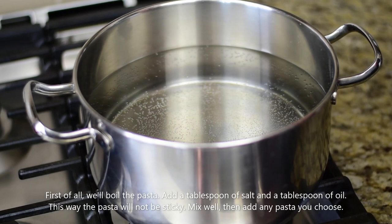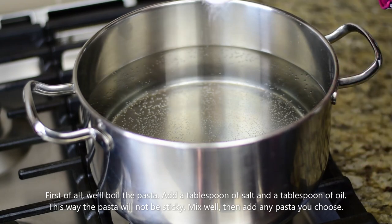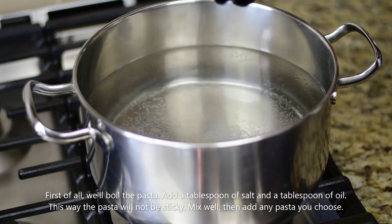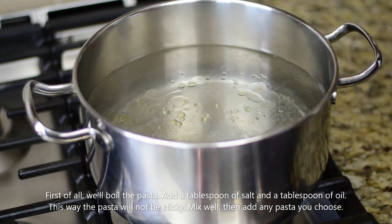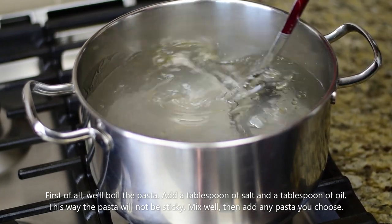First of all, let's boil the pasta in a pot. Now let's add 1 tablespoon of salt. The pasta will not be sticky. Mix it.